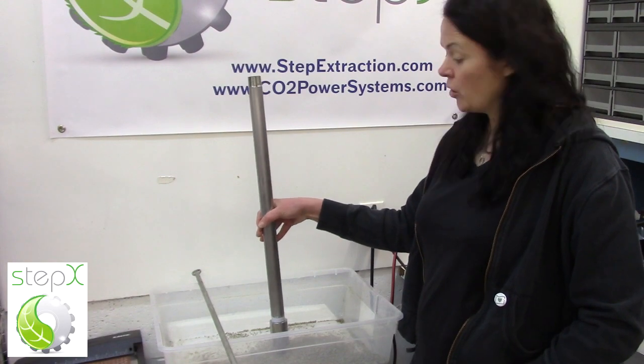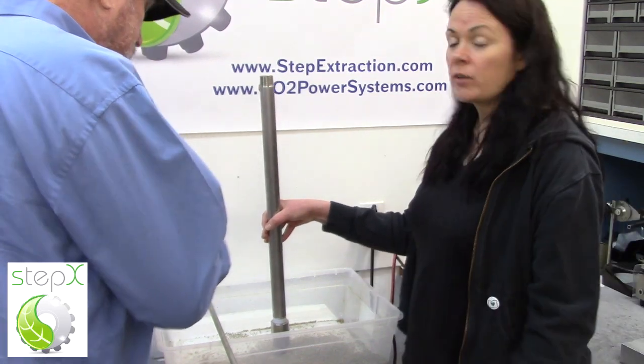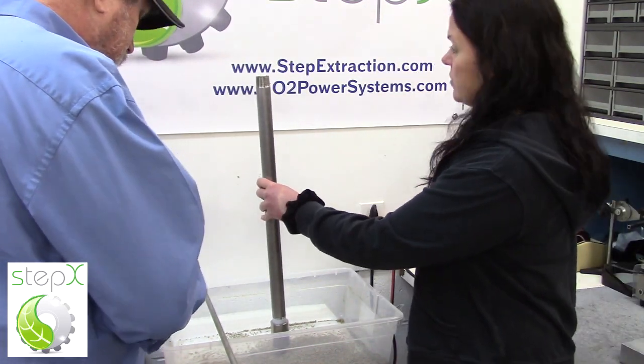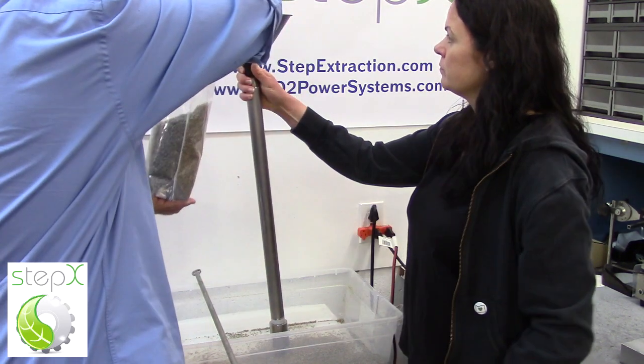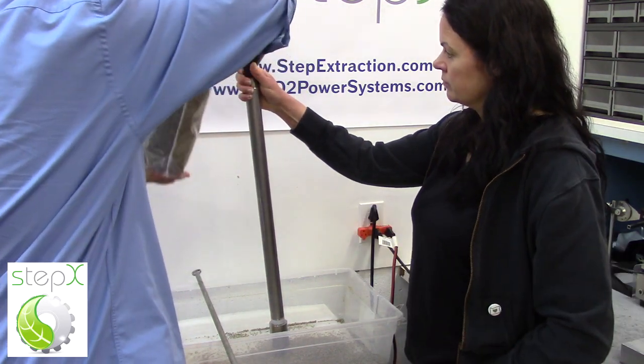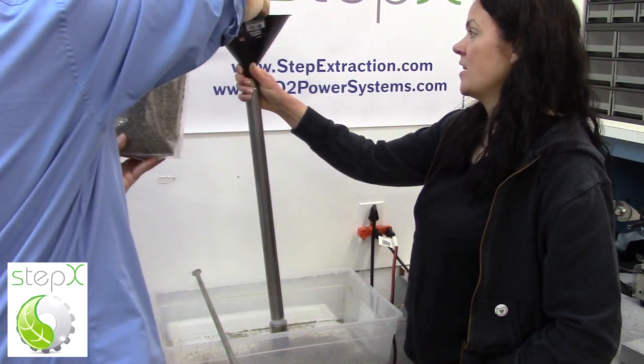Now we're going to load our reactor vessel with material. Today we are using lavender. This is our 0.3 liter reactor. We will use a funnel and our material. You can see that this material is very dry, and we suggest that as well.